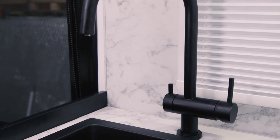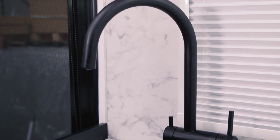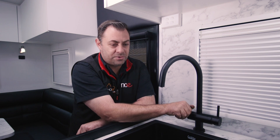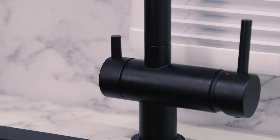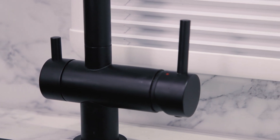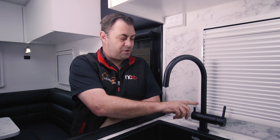So what do we mean by a three-way tap? Well, obviously we've got our hot water, we've got our cold water, and we also have filtered water. Sometimes the water we put in our tanks of our caravans is not the cleanest of water, so the PureTech filters will actually help you clean that water, especially for your drinking side, which uses a one micron filter to take all those impurities out of the water.